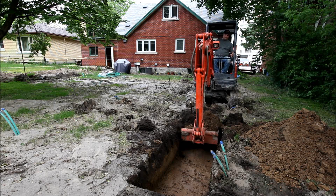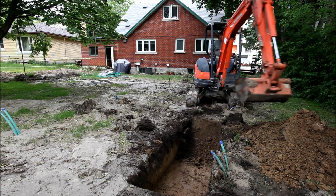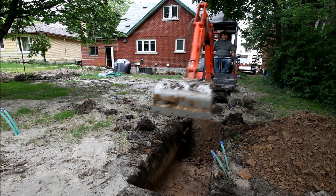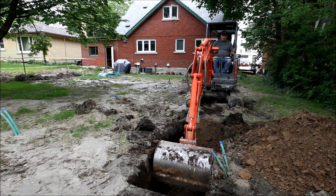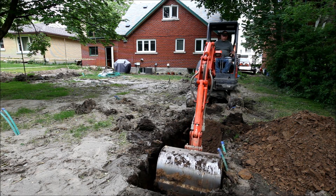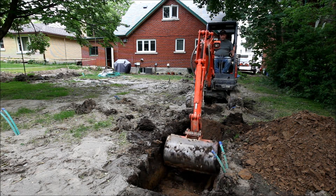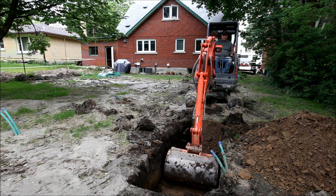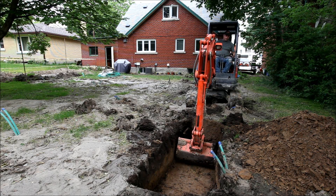Here you can see that Mark is excavating the loops, and he's going to be digging down five feet so that he can tie the tops of these loops together. Once they're all tied together, they're going to go to a header that's instead of three and a quarter inch, it'll be an inch and a quarter, and that will go into the house — so it'll be two pipes going into the house.